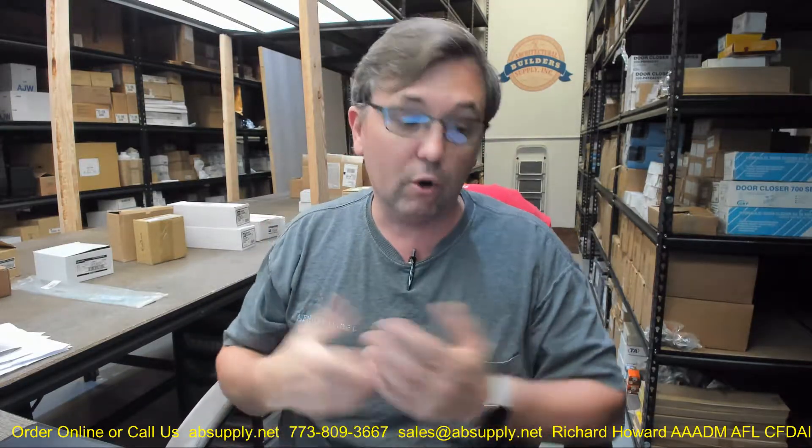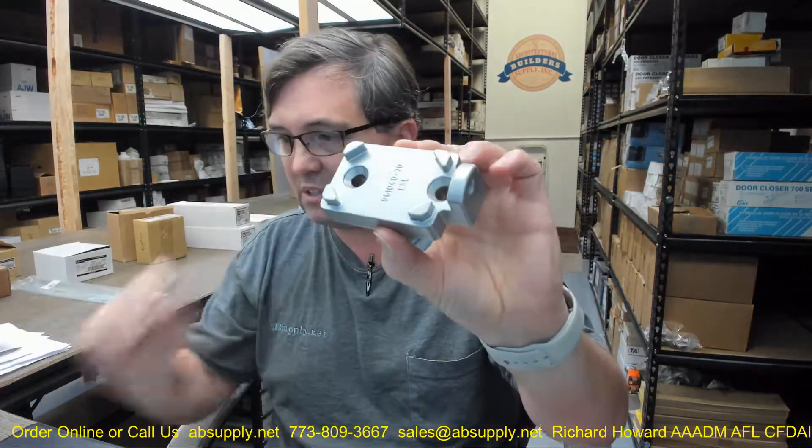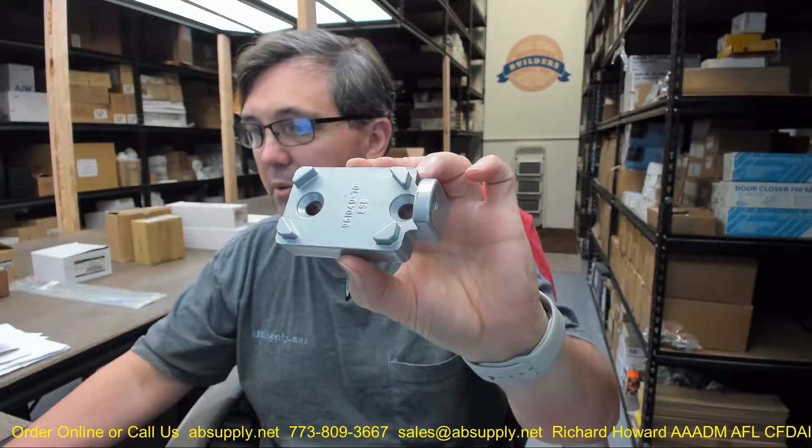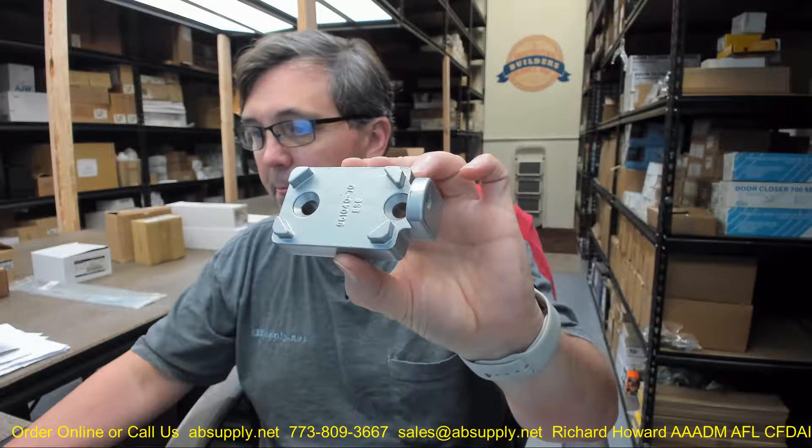One door you wanna have access control over. Same boot for all of them, or the bottom fitting. This is in the aluminum finish. They're gonna make this available in the different finishes that your steel mullions are available in. SP28 for aluminum, SP313 for the dark bronze, and that does indeed appear to be it.